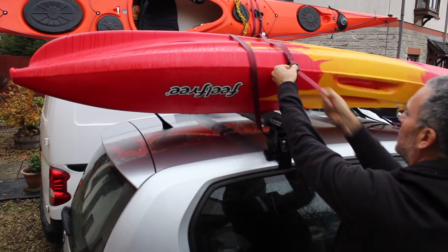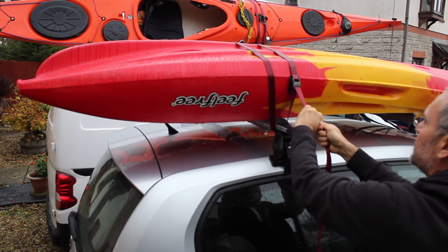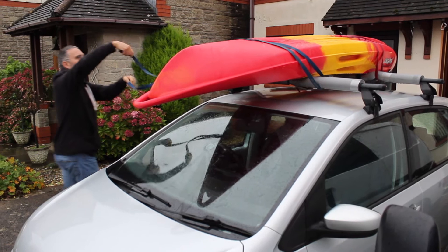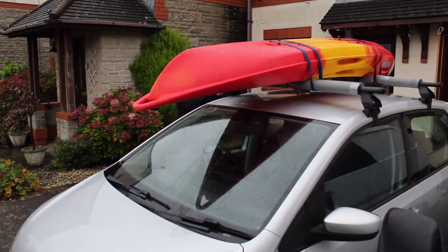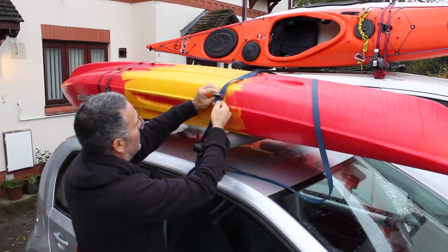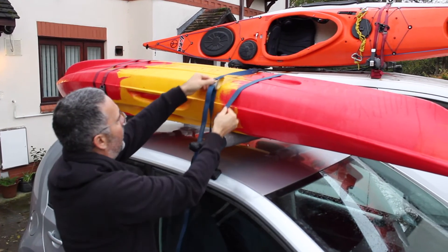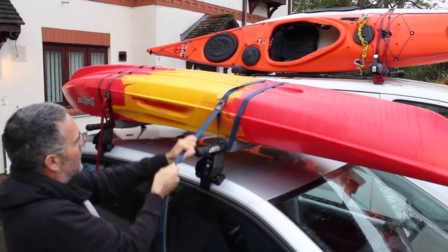Then pull them tight, making sure that the boat is safe on top of the car. The foam allows you to pull the boat down and keep it nice and secure without actually damaging the boat. Pull the straps through, making sure that they're nice and secure and also keeping the straps straight so you don't get any tangles in them.